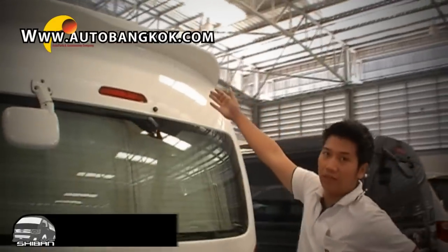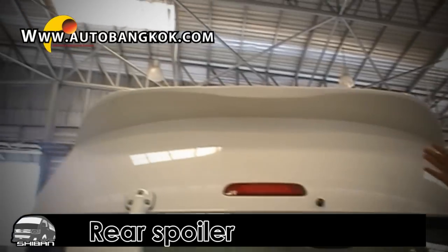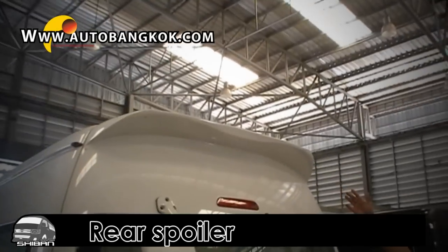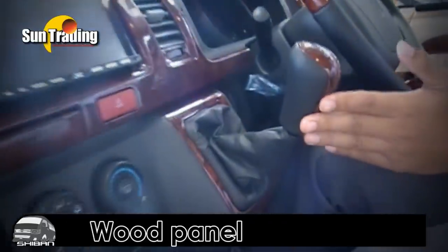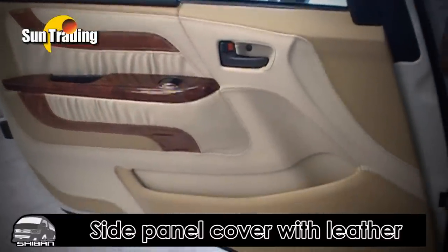On the top of this vehicle, we decided to install a roof rack. Moving inside, we decided to customize a wood grain panel on the whole dashboard, on the steering wheel, and on the shift knob. We also decided to modify the side panels covered with leather and wood grain.